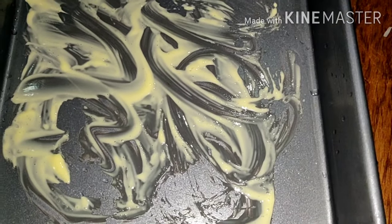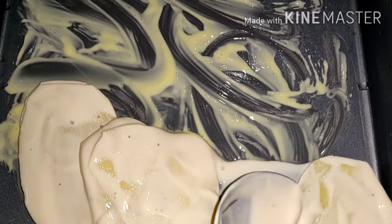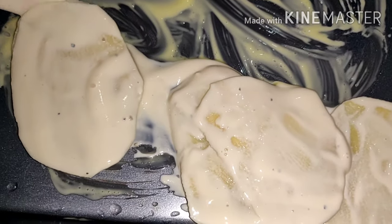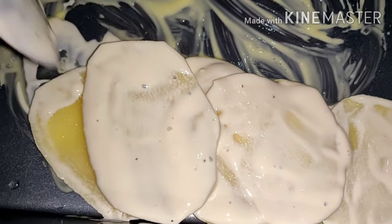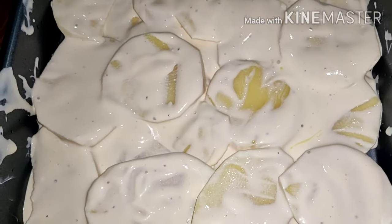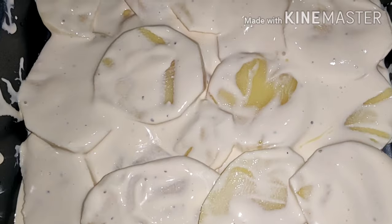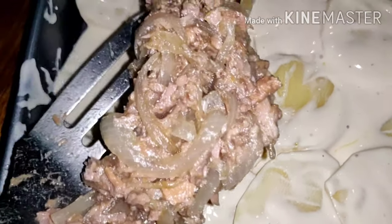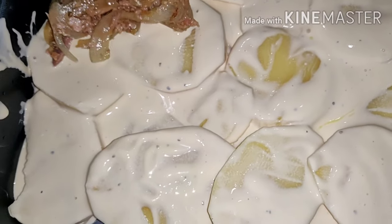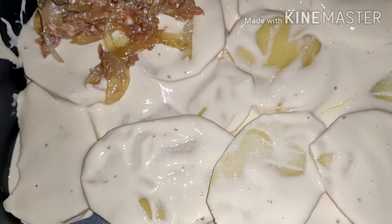And after the butter, let's put in the potato now. Arrange them one by one. Make sure, guys, it's neat. There — we've arranged the first layer of potato. And now, let's add the onion and the tuna that I cooked earlier. Spread it all over.